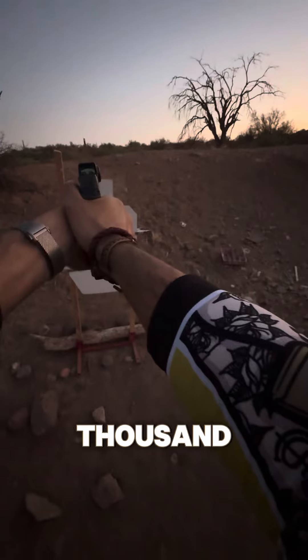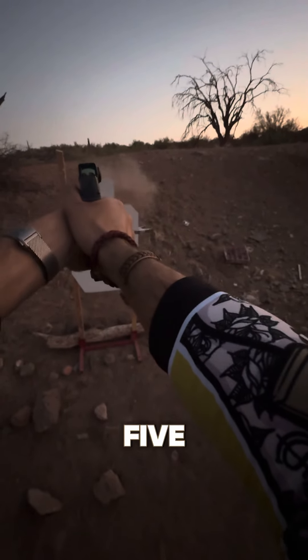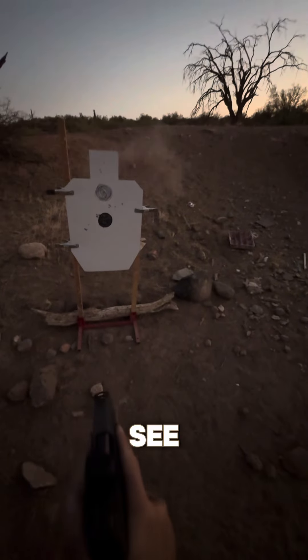1,001. 1,002. 1,003. 1,004. 1,005. You'll see they're all in there.